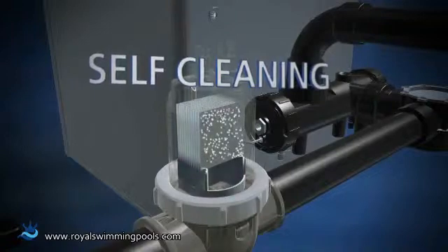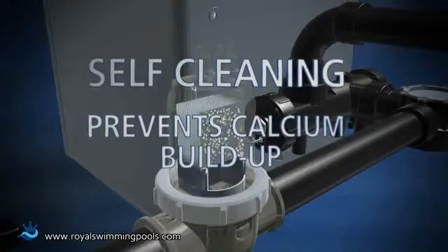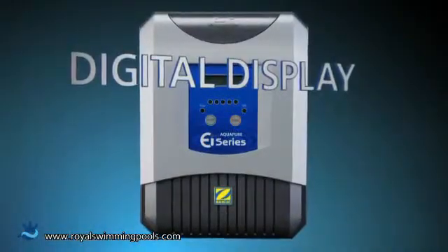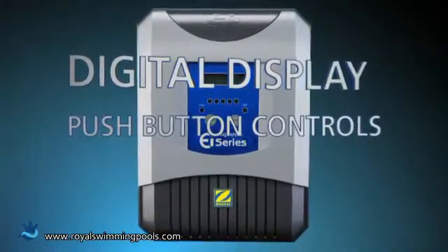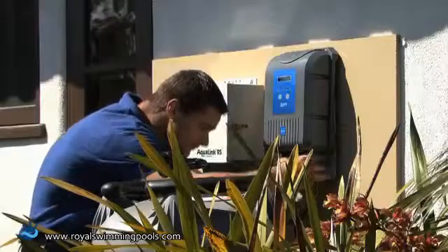The Aqua Pure EI features advanced reverse polarity technology, which is a self-cleaning mechanism that helps prevent the buildup of calcium to keep the process efficient and trouble-free. The control panel features a digital display and push-button controls, so it's simple to operate and easy to understand.